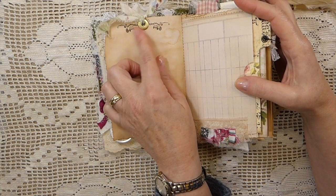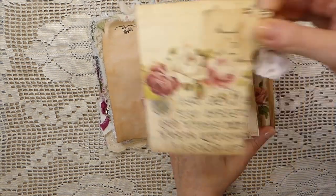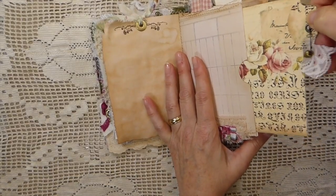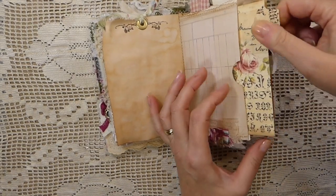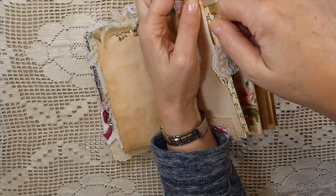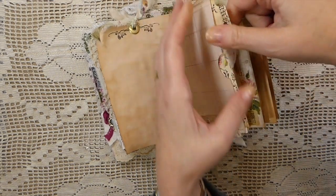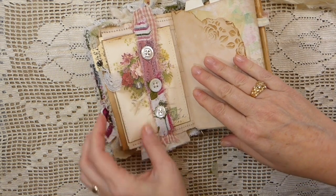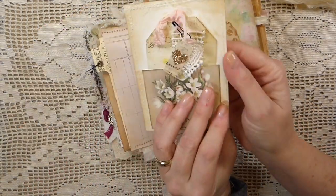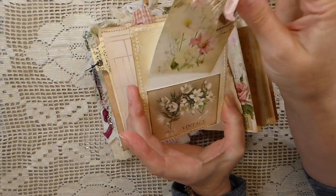This is some of that Tim Holtz wallpaper with more stenciling, and another bit of fabric — some snippets — and then another journal card with a little charm and some old lace. I've been using my Stampin' Up tab punch that Andrea gifted me; I've been using that a lot and I love it. I've wanted that punch for years and years, so thank you again Andrea. On this side I've made a belly band and then a journal card with another little pocket on the back, and that's been stenciled as well.